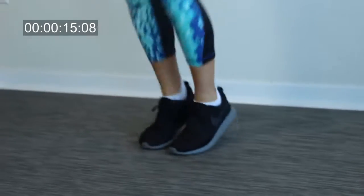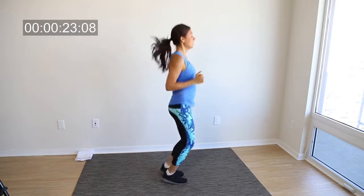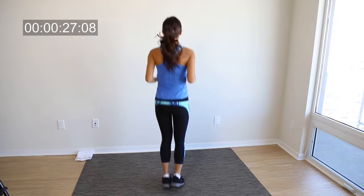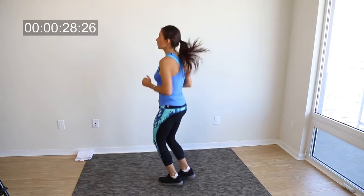Now we're gonna do vertical hops — simply jumping up and down. This is a great cardio exercise. Many times we think of cardio and we think we have to go run, walk, ride a bike, or be at a gym on a machine, but no — you can definitely do cardio at home. It's going to burn the same amount of calories and you can do it really anywhere. It doesn't take time, you don't have to go anywhere, and really there's no excuse for not working out.